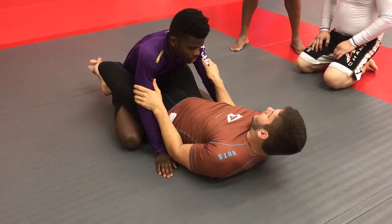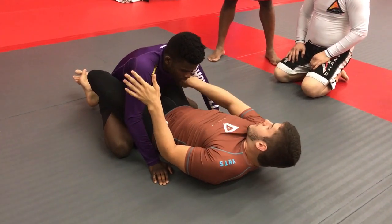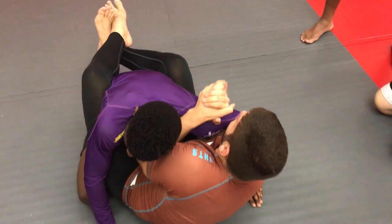So now I got rid of this bicep control over here. What I want to do is go under the hold, hold your hand, pull it up, and pull my hands into the grip.